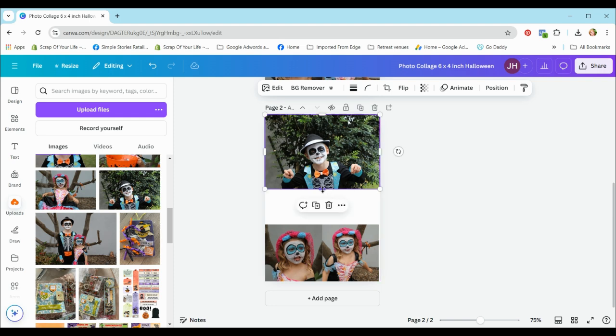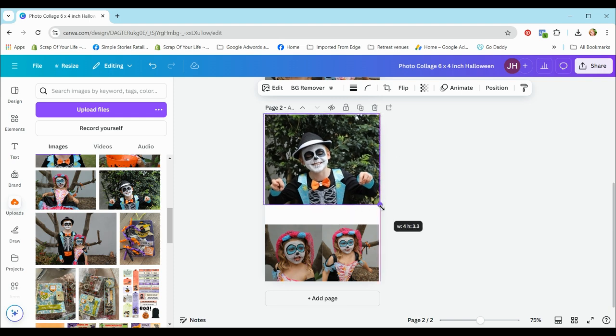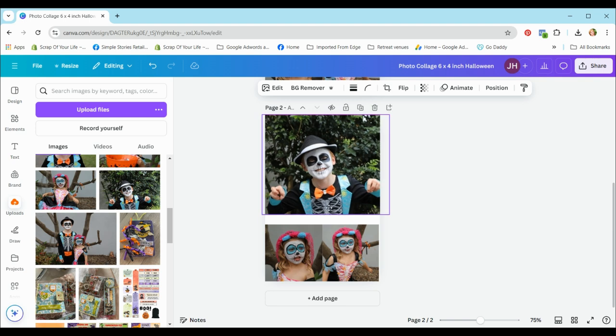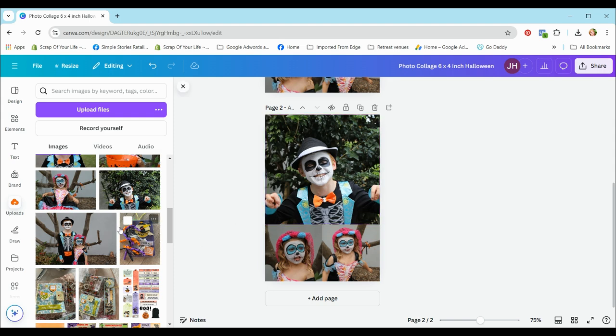Now we're going to drag this photo out and play with the size. I'll crop the top a little and drag it until I've got that four by four size. As you drag it down it does zoom into the photo a little — it crops in closer. Some photos you may not be able to do this with, it just depends on the photo itself. This is now four in width but three point six in height, so I need to take it down a little bit.